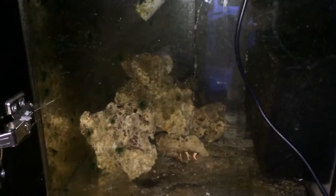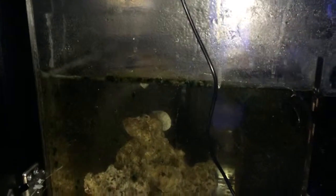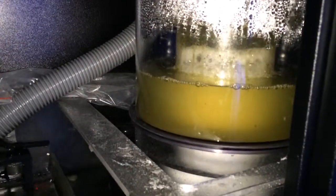The dimensions of the sump are 15 inches tall, so the filter socks are usually the four inch by 14. And the skimmer cup is normally changed on a weekly basis.